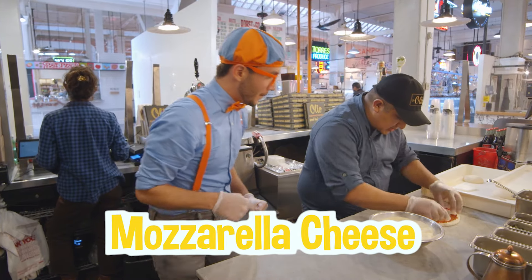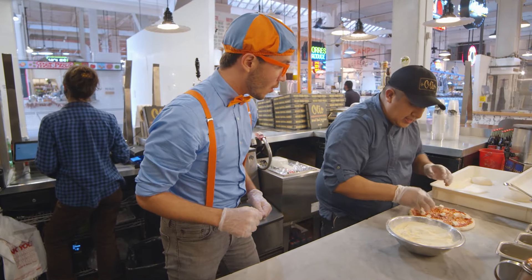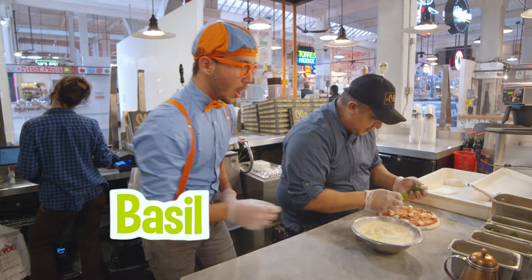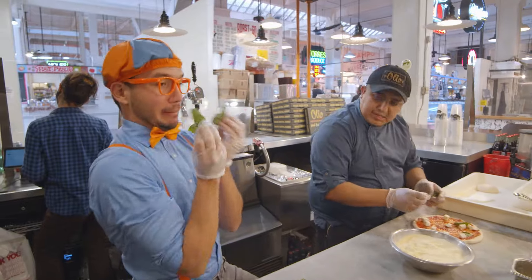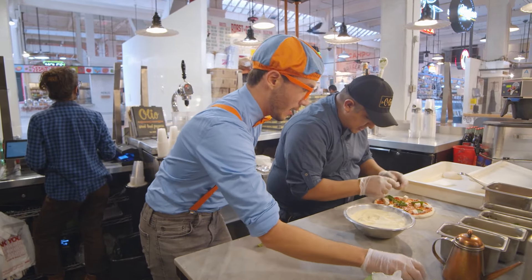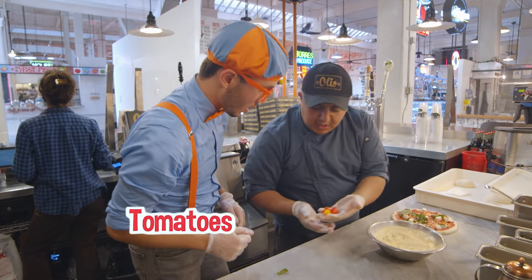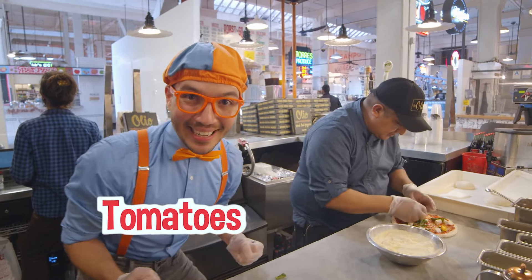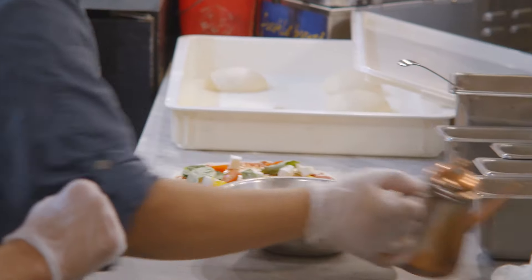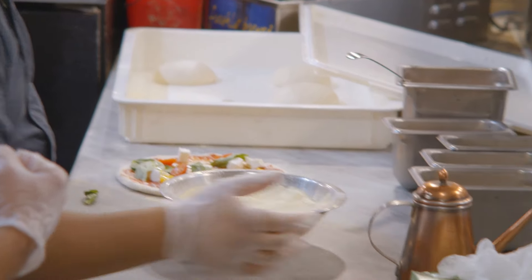And this is the mozzarella cheese — yummy! Then fresh basil — so yummy! And the small pieces. And shattered heirloom tomatoes — oh, tomato! After that, you need to put a little olive oil. And that's the pizza ready for the oven! That pizza looks so yummy! This pizza goes to the oven.